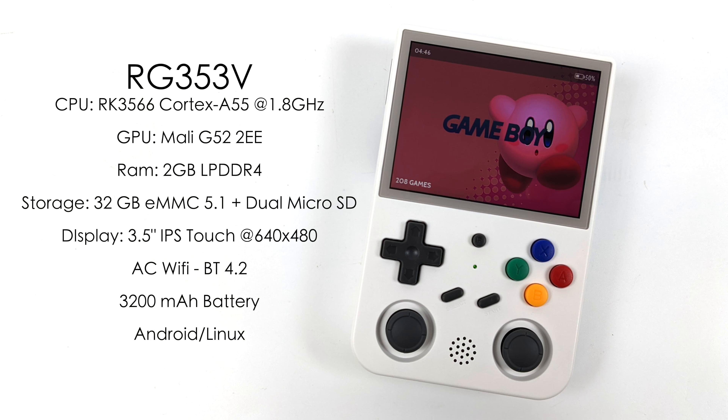For the specs on the V model: the CPU is the Rockchip RK3566, a quad-core Cortex-A55 running up to 1.8GHz. The GPU is the Mali-G52 2EE. We get two gigabytes of LPDDR4 RAM. For storage, the V model has 32 gigabytes of eMMC built in, plus dual micro SD card slots supporting up to 512 gigabyte cards. There's a 3.5-inch IPS touch display at 640x480, AC Wi-Fi, Bluetooth 4.2, and a 3200mAh battery with a claimed six hours of gameplay.